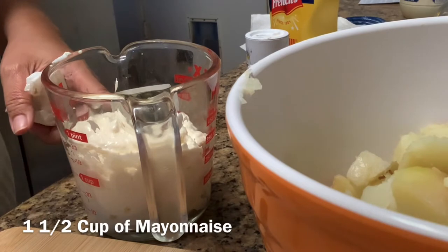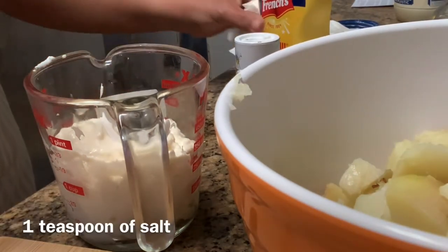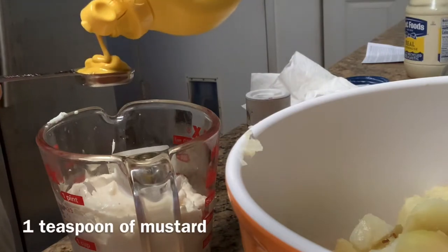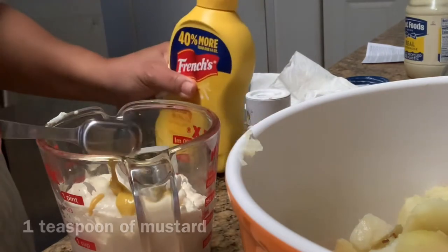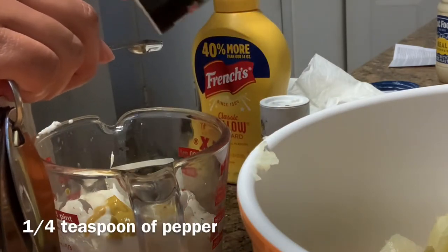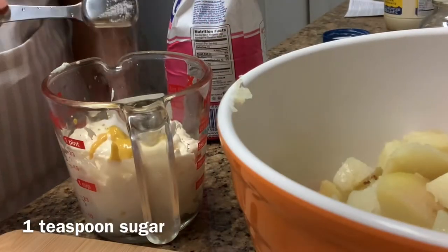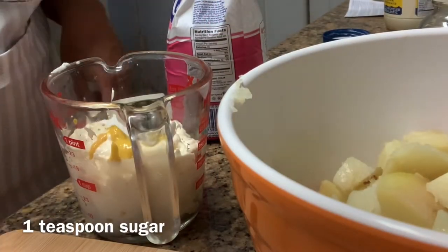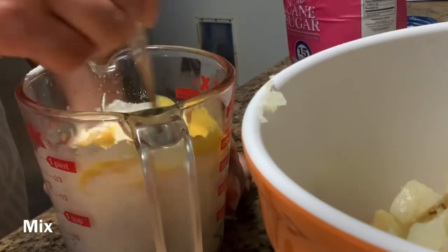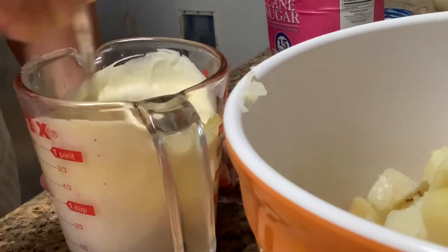You'll need one and a half cups of mayonnaise. Then you'll add one teaspoon of salt, one teaspoon of mustard, a quarter teaspoon of pepper, and a teaspoon of sugar. Mix this up, and you can adjust it to your taste later.